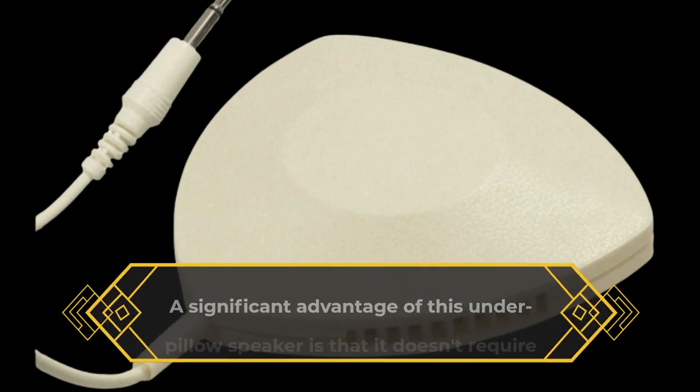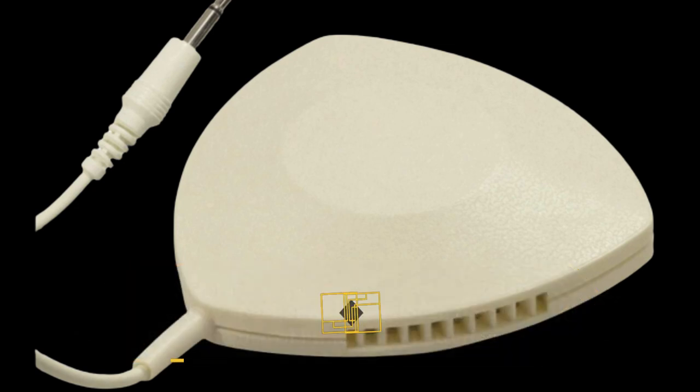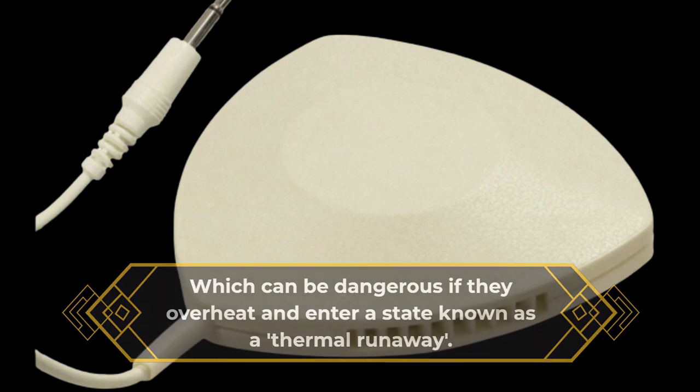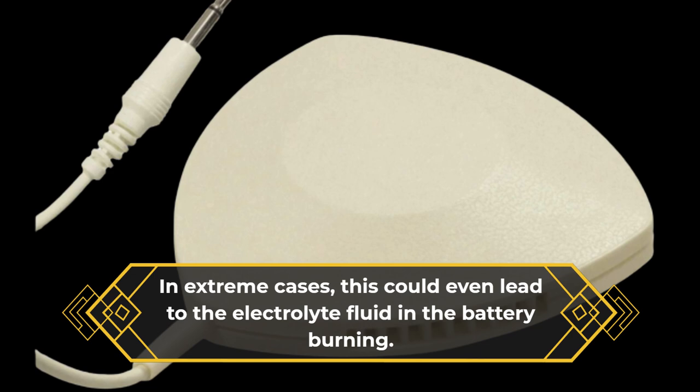A significant advantage of this under-pillow speaker is that it doesn't require the use of lithium-ion batteries, which can be dangerous if they overheat and enter a state known as thermal runaway. In extreme cases, this could even lead to the electrolyte fluid in the battery burning.